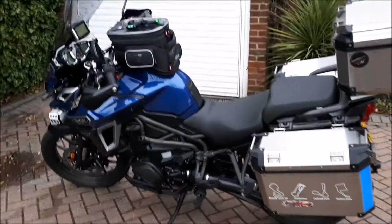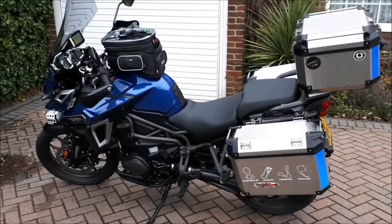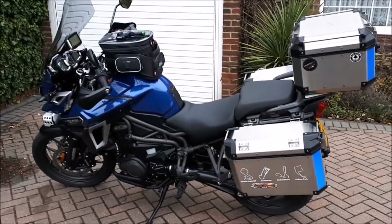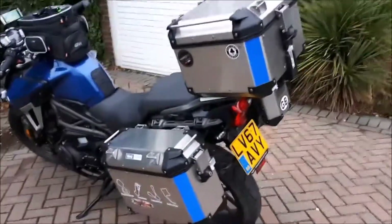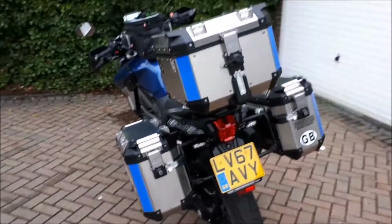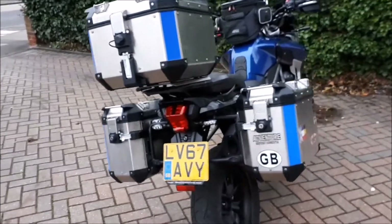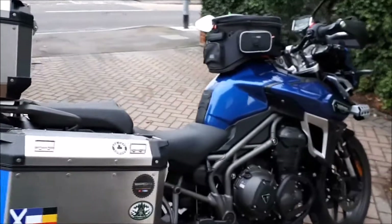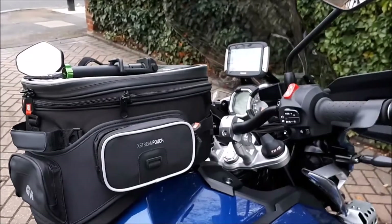Good morning, Retro Biker here. This is the Tiger Explorer all set up ready for touring, looking resplendent. We've got two 37-litre side cases, a 42-litre top case, and a 20-litre tank bag all set up with sat nav.